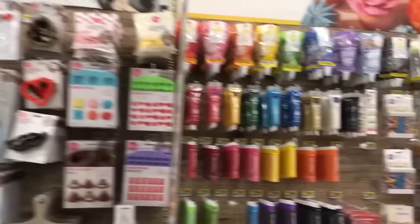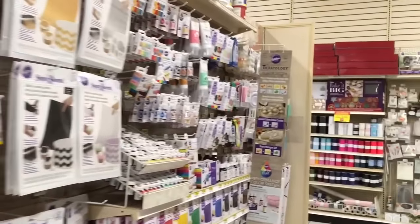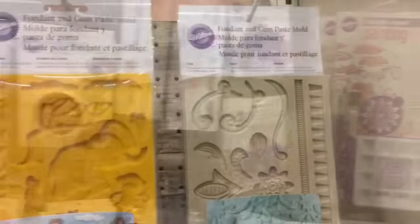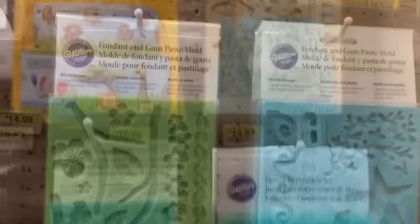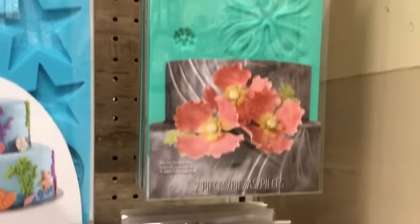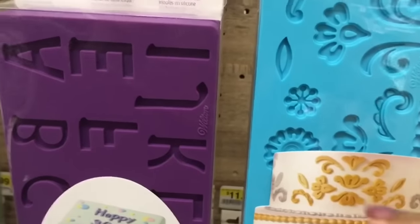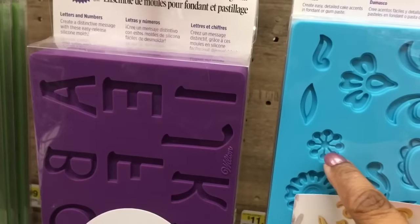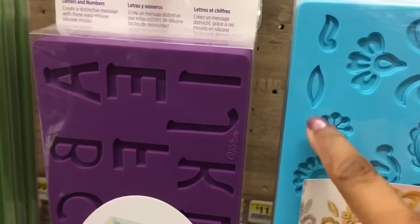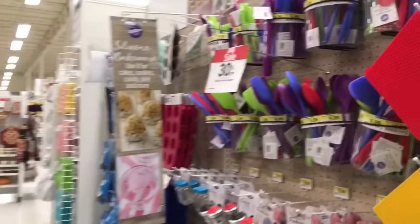Now we're in the aisle for decorating fondant — that colorful outer layer on cake that usually gets sculpted into all sorts of things like animals, Disney cartoon characters, flowers and other plants, letters, undersea life, shells, or just pretty scrolls. Sometimes some of these pieces are even small enough for jewelry. The rest of the time they make great embellishments for mixed media pieces, anywhere you want to add a little three-dimensional pop. While you're in this area, pay attention to the silicone tools.